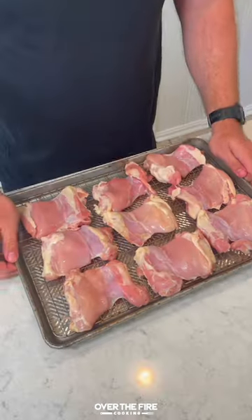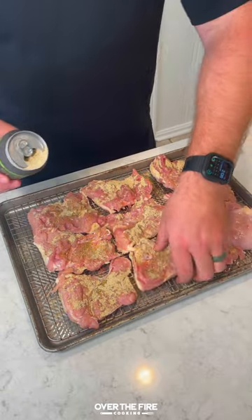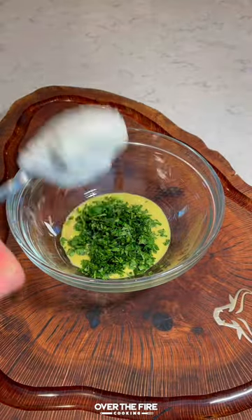Let's make some chicken bacon ranch taquitos. I'm going to start by lathering some chicken thighs with oil, seasoning with my jalapeno lime pilsner seasoning from Spiceology. We're going to smoke these guys at 225 for about two to three hours to 175 internal.